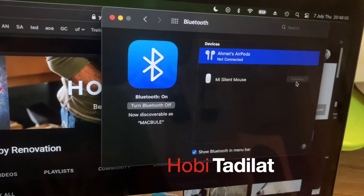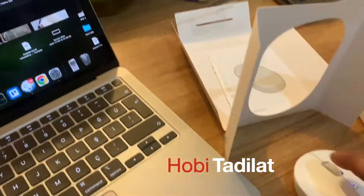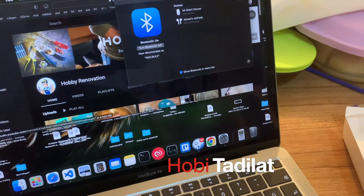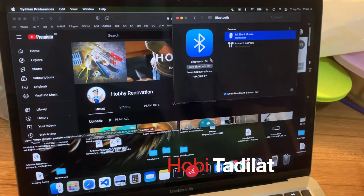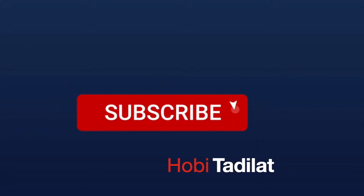That's it — it is ready to use. Thanks for watching. Please subscribe to my channel.